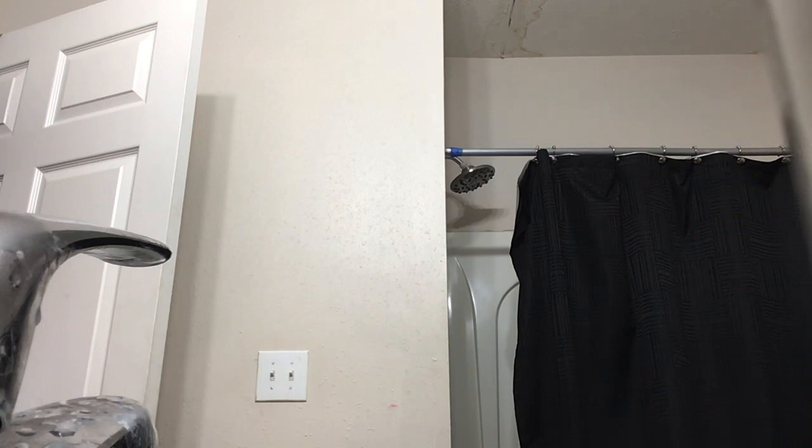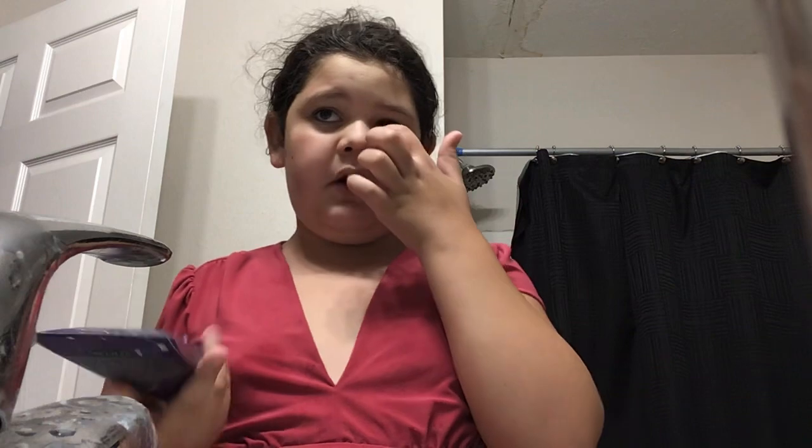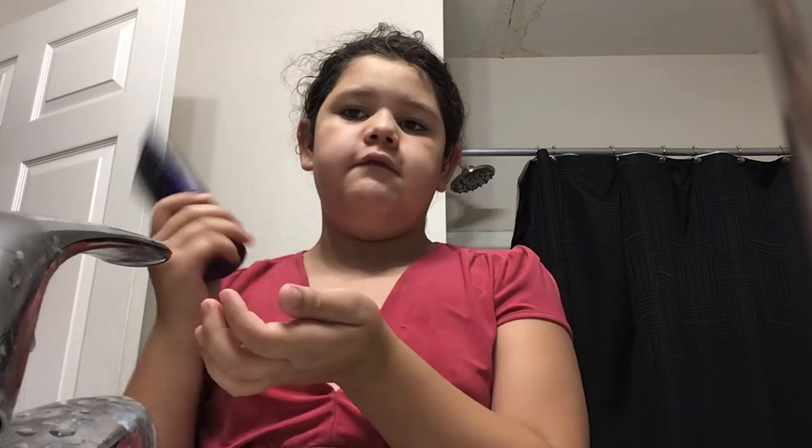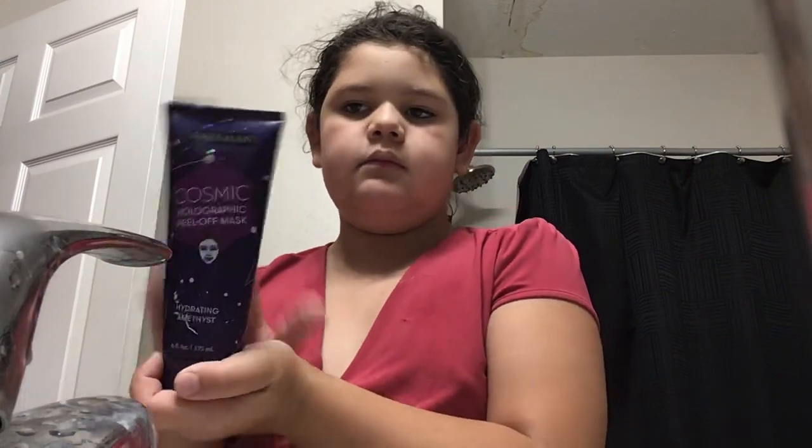Hi, can I do a face mask? Yeah. Okay. I am so sorry — there's going to have to be a part two, a video two, of skin care. This is a shiny face mask. Bye.